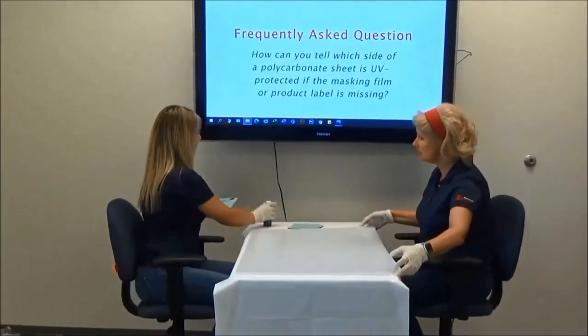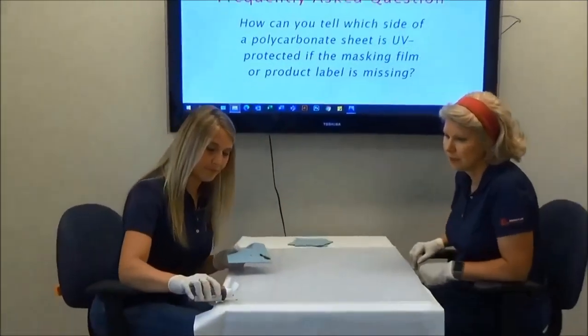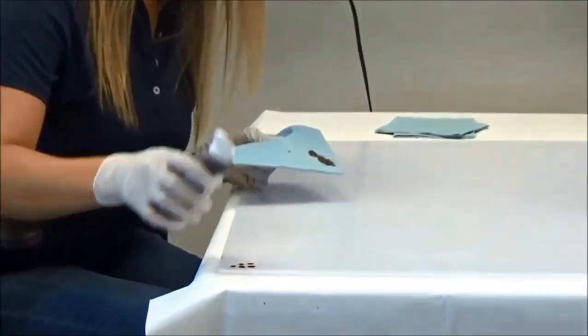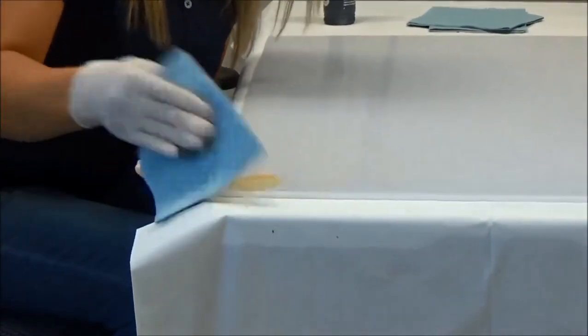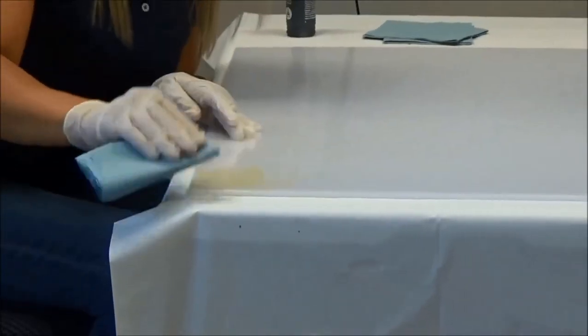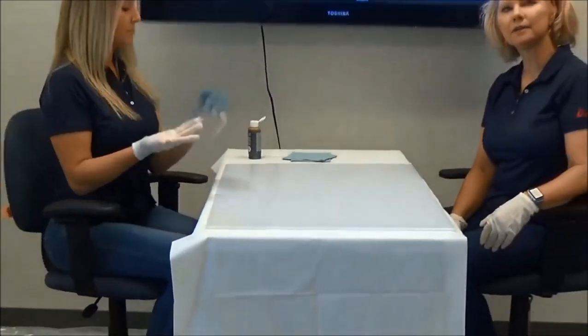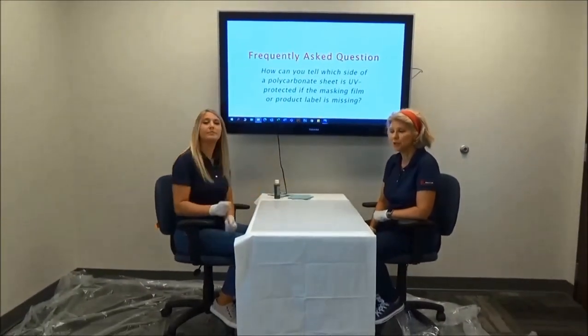Now let's try the test on the other side of the sheet. Again, a few small drops of iodine on the corner of the sheet. Try wiping the iodine off. As you can see, iodine sticks to the unprotected side of the sheet. It's as easy as that — a simple iodine test to tell which side of a polycarbonate sheet is UV protected.